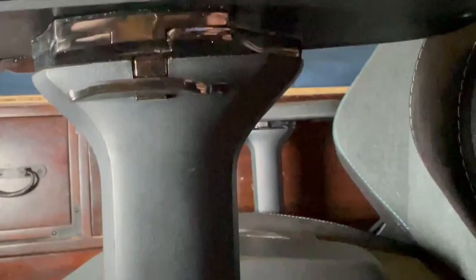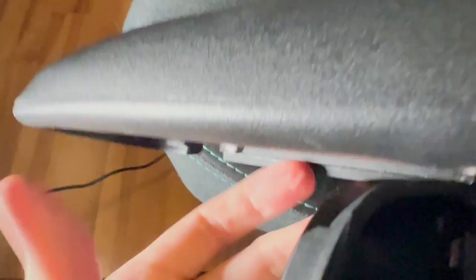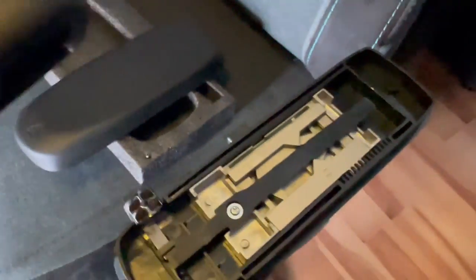And you have to pry it out. And there it goes. And now that that's off, I should be able to pop it off of that one. There we go. And it slides forward — and that's what it looks like.